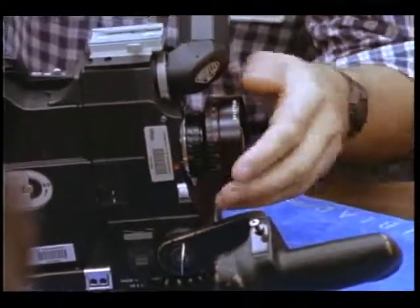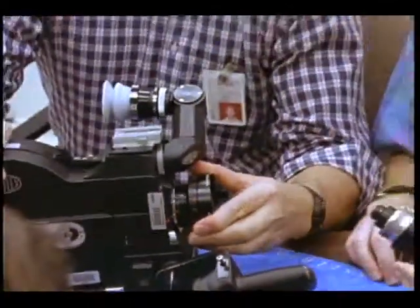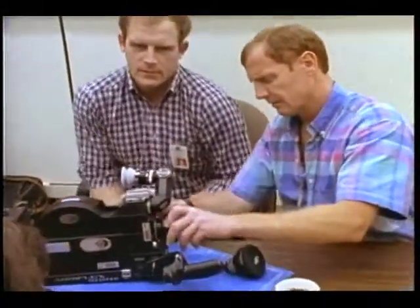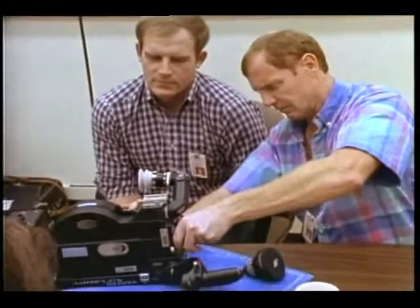Which way does it turn? Toward you? Clockwise? It's not locked. There it is — that's locked, that's positive. It's the same one. So now we have a new photo TV guy — yay, Mark.